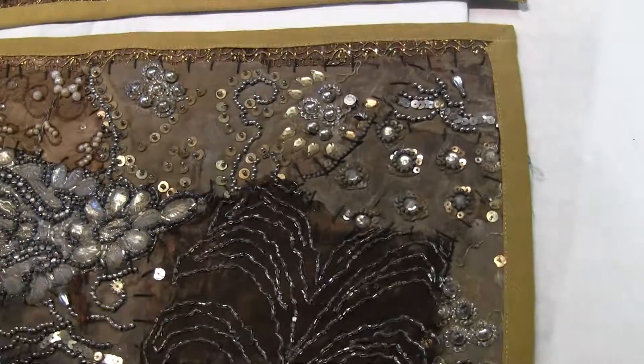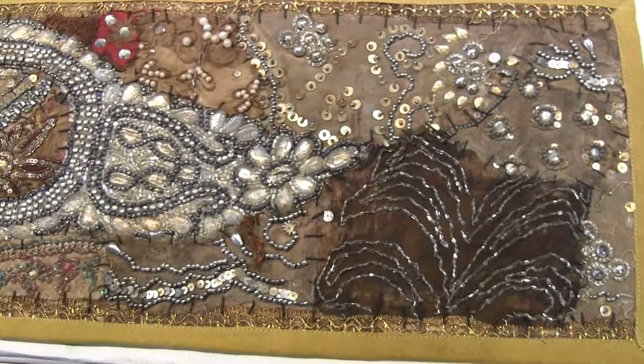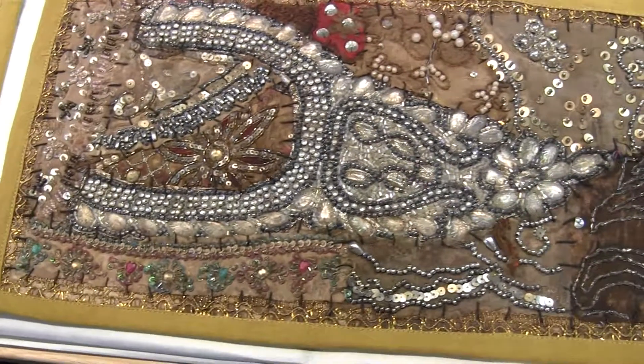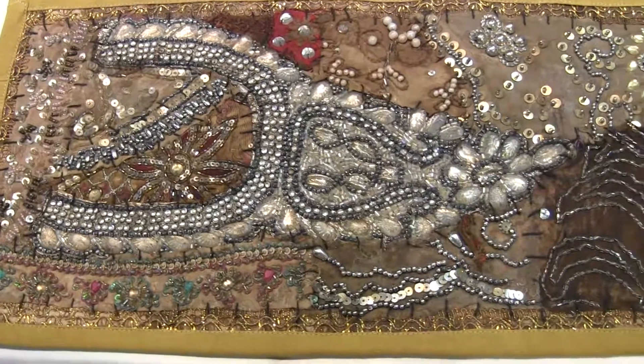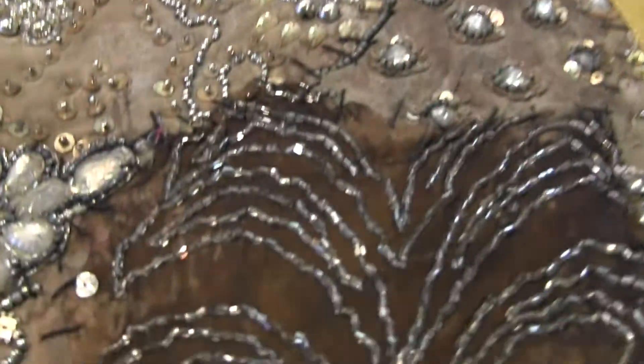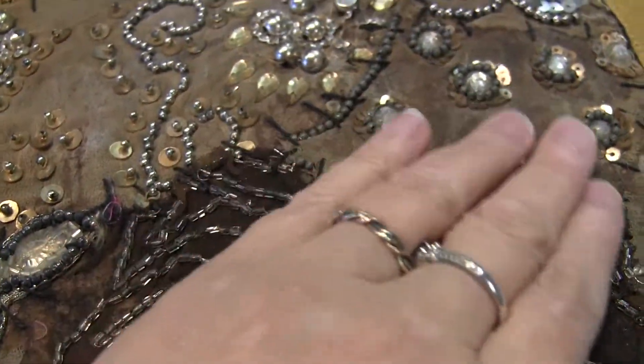This is ch3 of the 9 by 21's. It's very cool — you can see this really vintage-looking material here. It's cool.